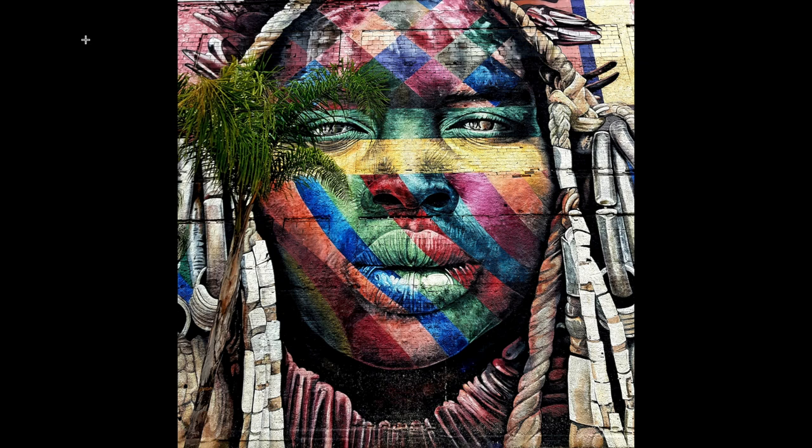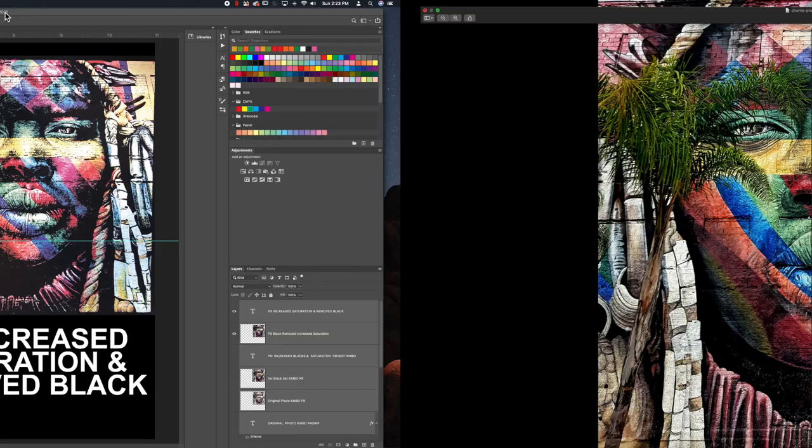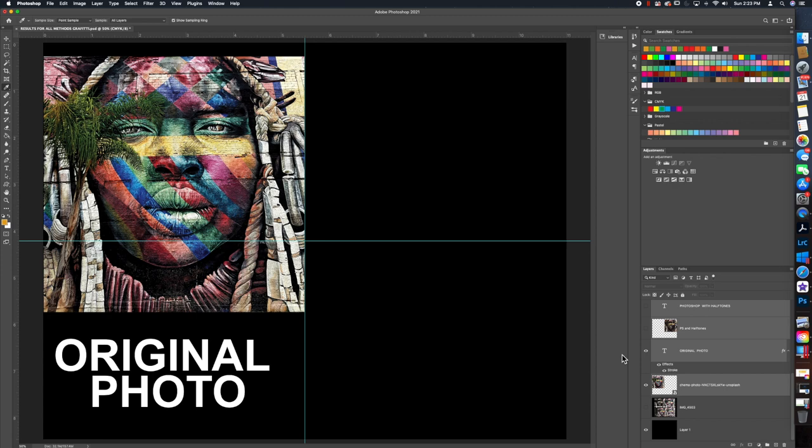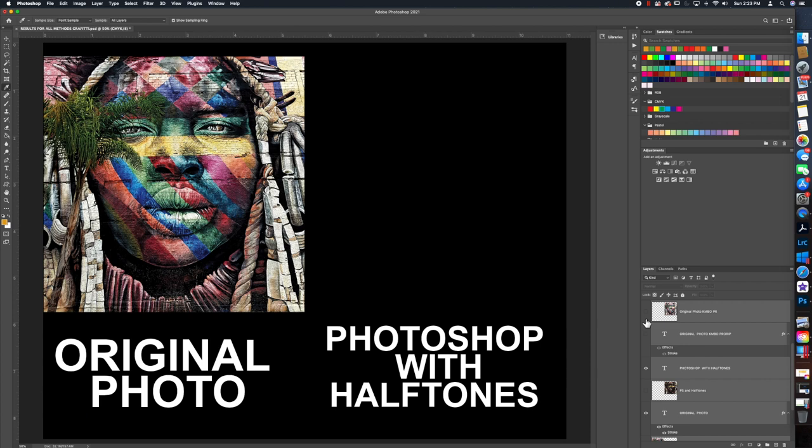This is the second image we're going to print on a black shirt, and we're going to use Photoshop and ProRip. You can also just use ProRip and it will turn out fine — not quite as good, but fine. I'll show you all the different methods. I got this photograph on Unsplash — unsplash.com — the link will be below. I highly recommend checking out that site for free photographs. Here is the original photo.